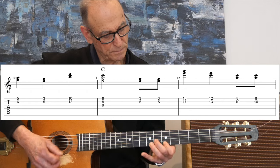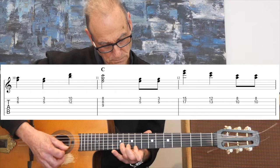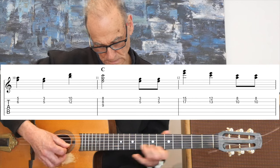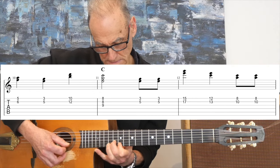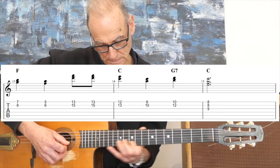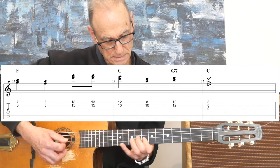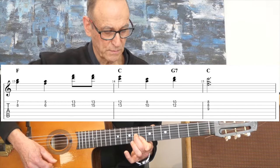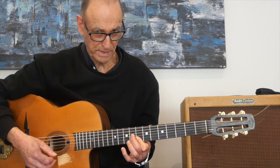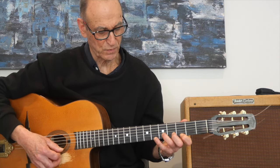Let's try again. C triad. And we're back to the root C. So that's using major and minor thirds for our double stops.